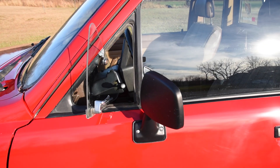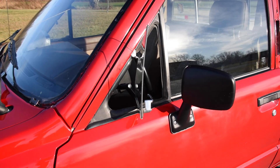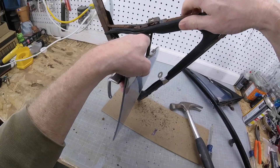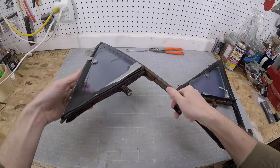Welcome back to the 6th Gear Garage. I get a lot of questions about the optional vent windows on these old Toyota trucks, so today I'll show how to take one apart and look at each component.